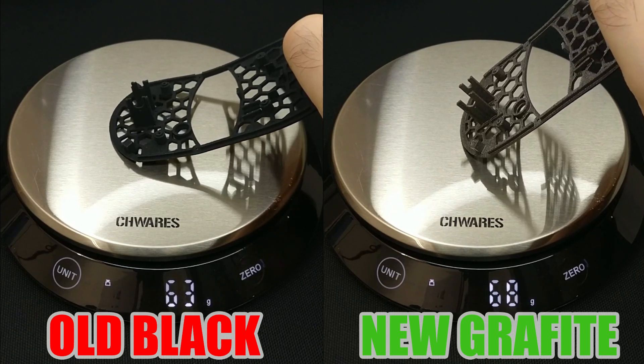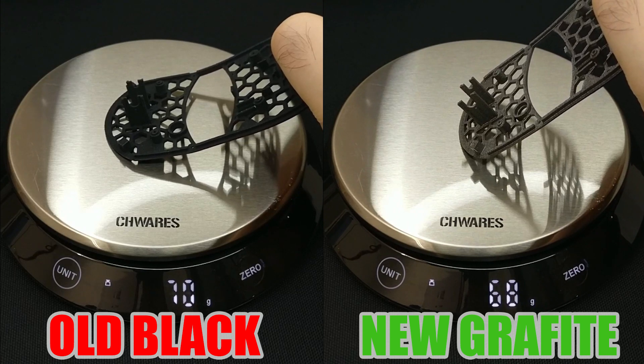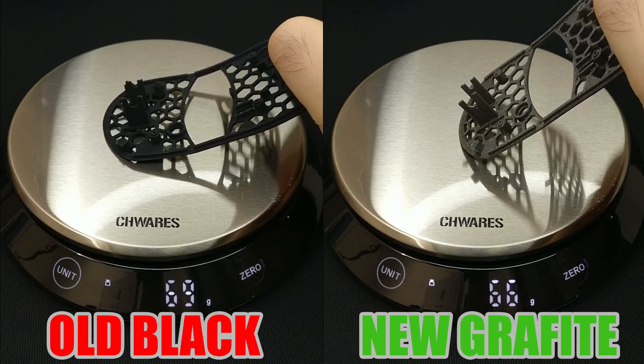Hello everybody, here is Luce from Luchout, and this is a video to let you know that all the production issues of the past have been solved.